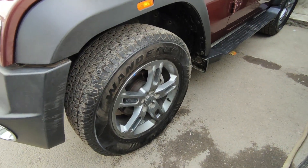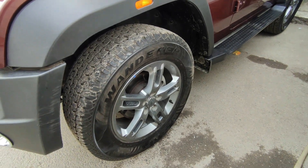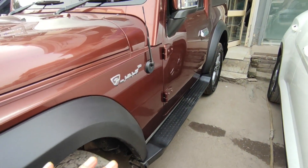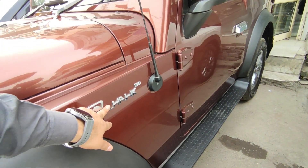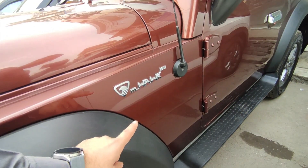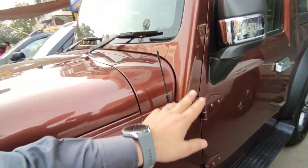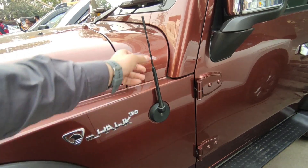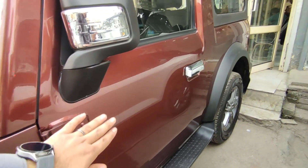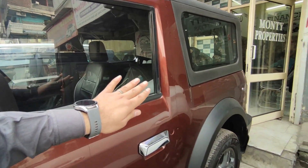Now let's talk about the tires. You can see the alloy wheels — there are no modifications here. This is a very massive tire. You can also see the M-Hawk badge, which indicates this is the diesel variant with the 130 engine. On the petrol version, you would see the M-Stallion badge instead.